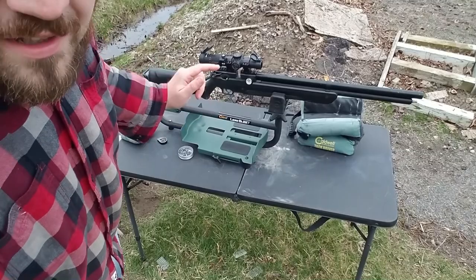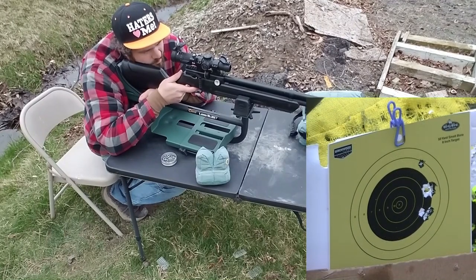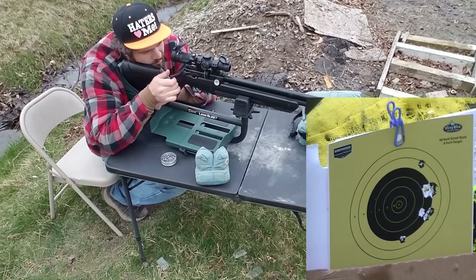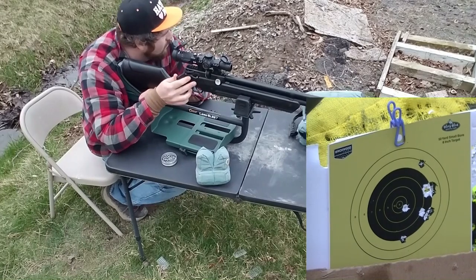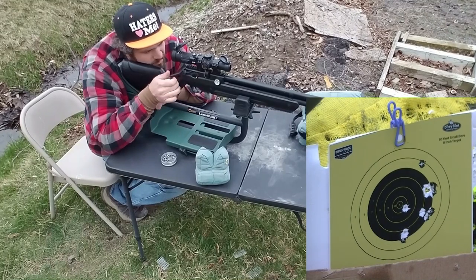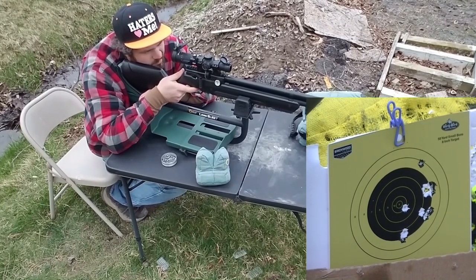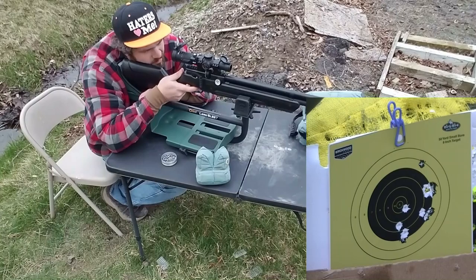Now the Caldwell Lead Sled 3 is up next. I went down range and got my target, and as you can see I got 4 in this hole and a flyer.